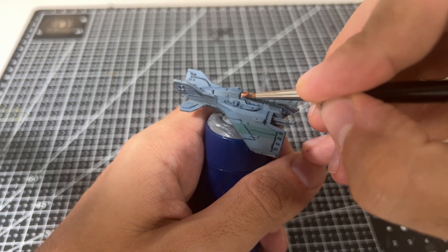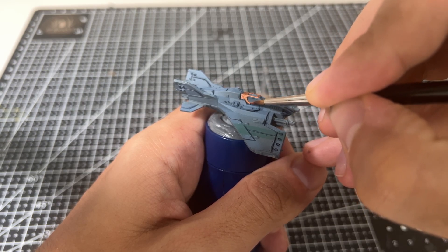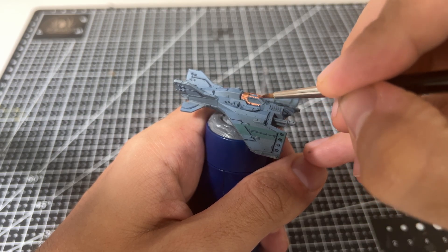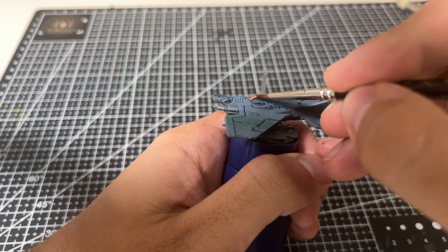Overlord Brass is used as an accent throughout most of my Solar Auxilia army, from the tanks all the way through to the aircraft, and it really helps to tie all the different units together. While painting the cockpit we make sure to do the top and also catch the bottom area on the sides of the cockpit. We'll come back and shade this and then paint the glass a little bit later.